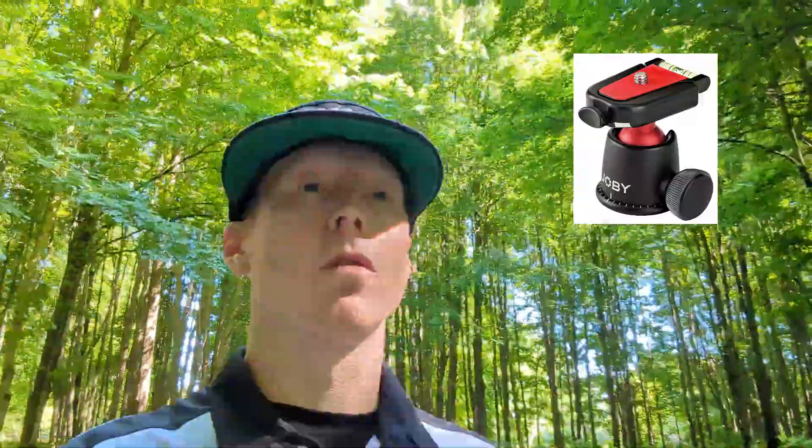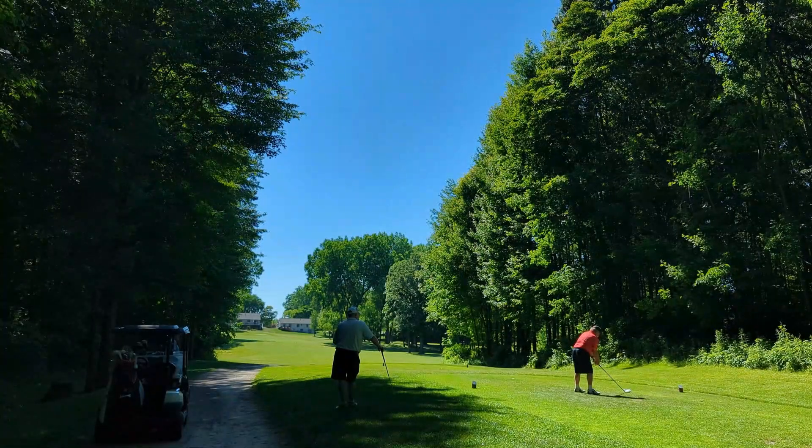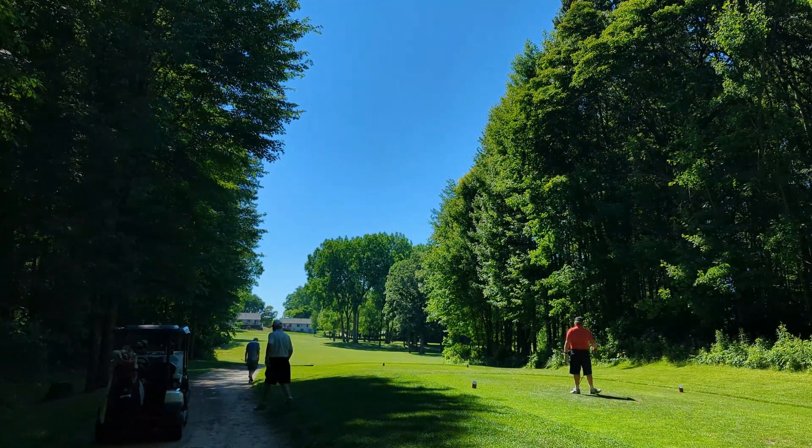I got this new setup. I got the Joby 3K ball mount for their 3K tripods, and it has a quick disconnect on the top. I have that connected to the bottom of my DJI OM4, but I got that ball mount connected to a tripod extension, which is then screwed into the top of my Click Gear golf push cart. The push cart has a little screw-in for an umbrella holder, which is the exact same screw as all the camera gear quarter-inch screws. Pretty pumped when I found that out. I can mount this DJI OM4 right on top of that — it's pretty sweet.